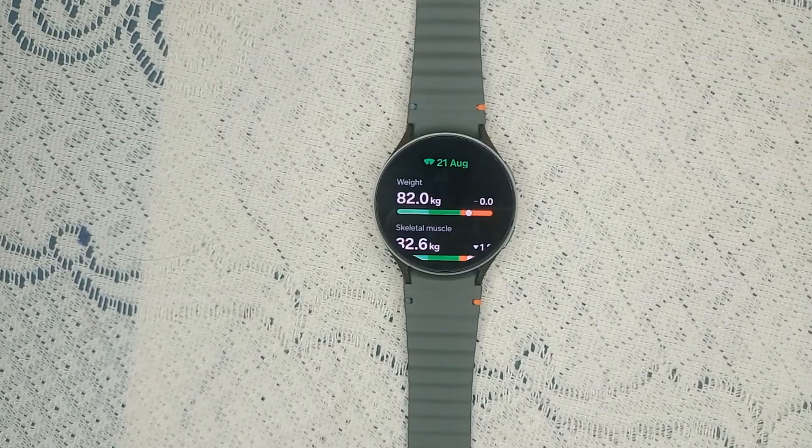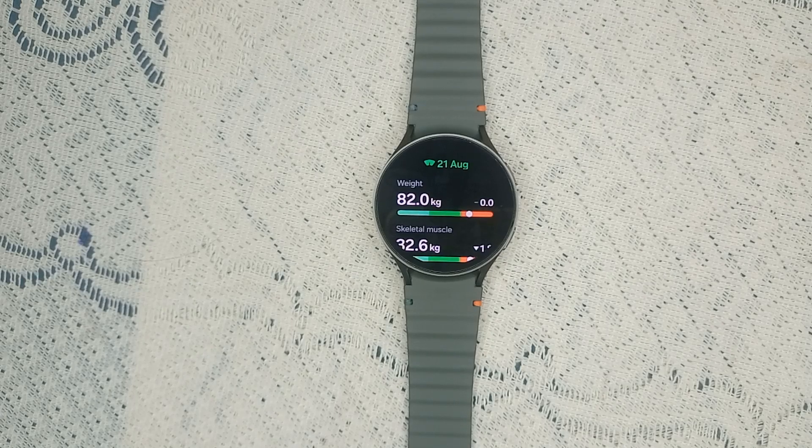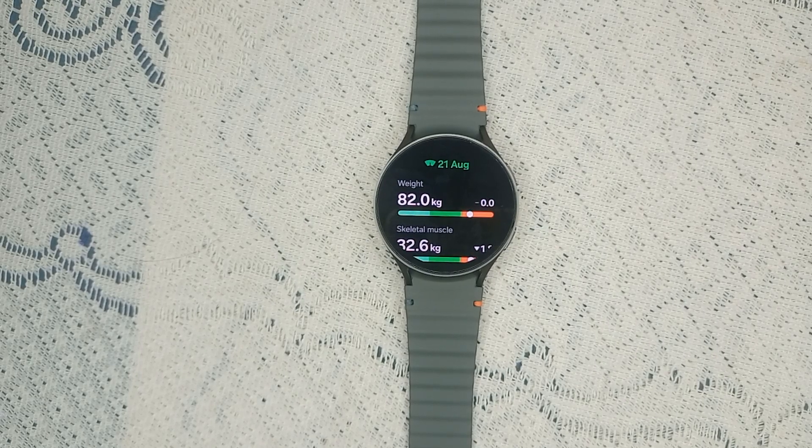Step one of the guidelines: measure in the morning. It's best to measure your body composition in the morning before eating or drinking, as this provides a more consistent baseline. Also, avoid exercise before measurement — do not measure after exercise or when your body temperature is elevated.